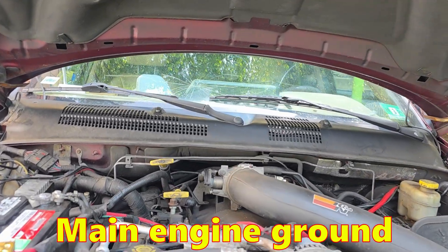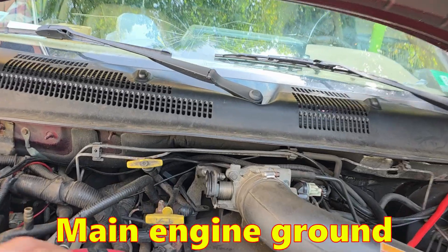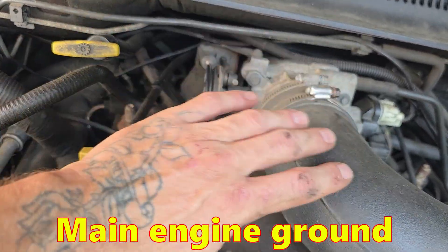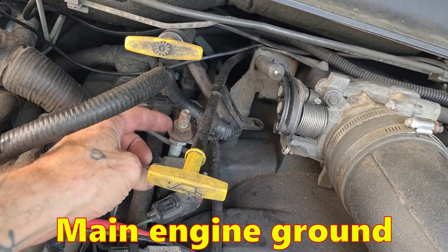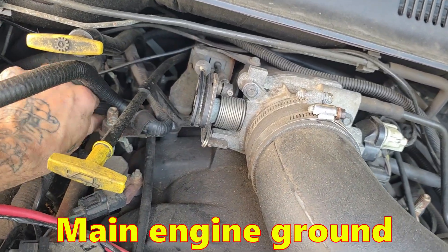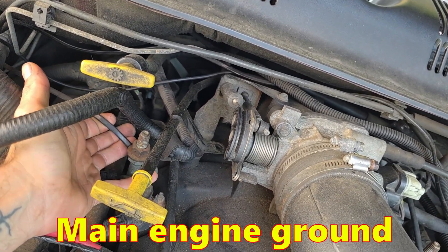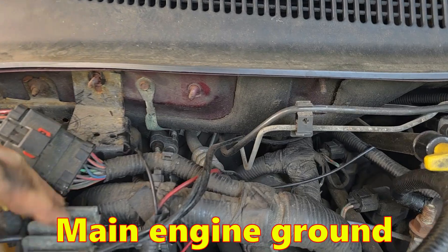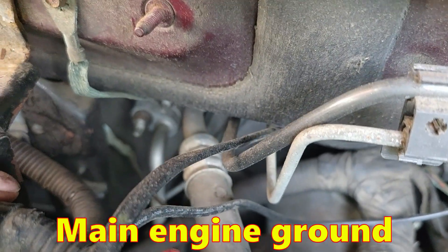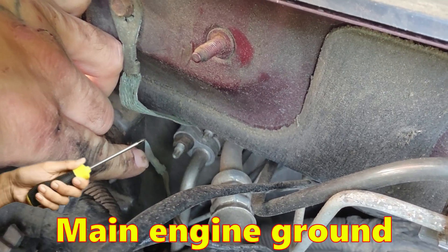The first ground is labeled G100 in the factory service manual — it is your main engine ground on the 4.7. If you have your stock air box on, you'll need to take that off, but it's this stud right here behind your engine oil dipstick. It connects to an insulated, not braided, ground wire that goes back behind your PCM. So if you're having engine grounding issues, that's your guy.